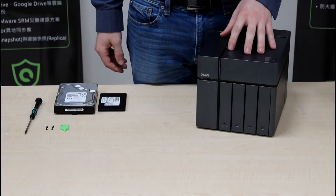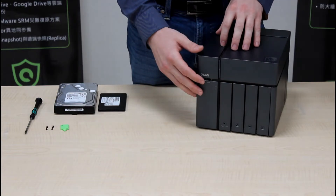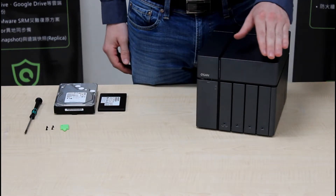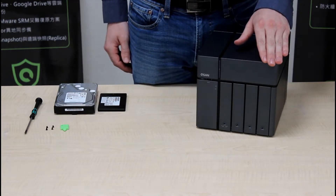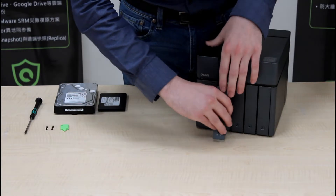Whenever you receive your NAS, all of the trays will already be unlocked. The enumeration order is 5, 1, 2, 3, and 4, which is how it will appear on your web UI. To remove a tray, simply press and pull.